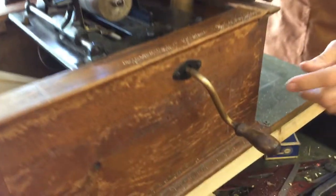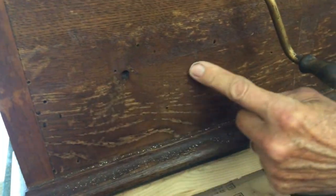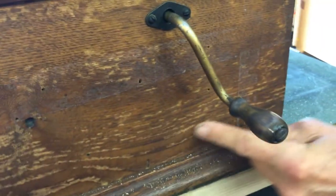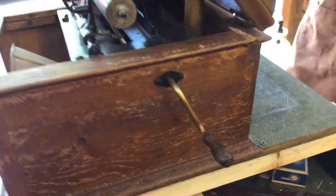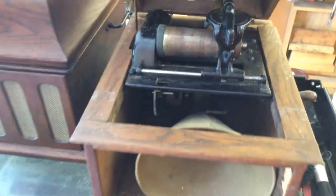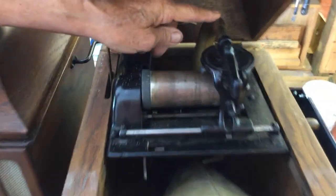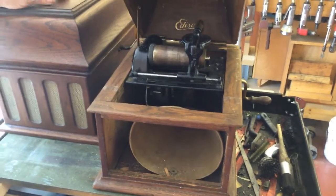We also have mass quantities of bore woodworms eating away at the machine. This is broken. And then somebody in its life — this is what your spidey sense picks up on. Why is the horn painted gold? And why is the crank painted gold? This means that somebody's been into the machine.